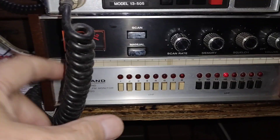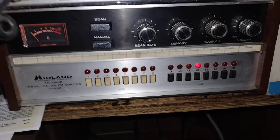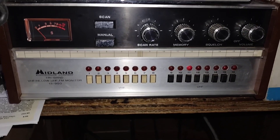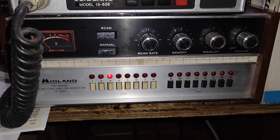Midland also branched out into scanners. This was a premium scanner at the time — it was $250 in the 1974 Olsen catalog.